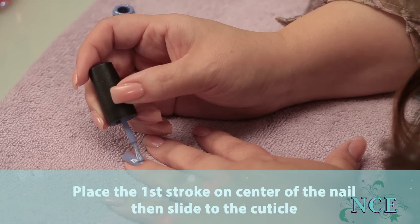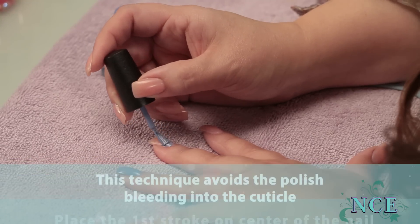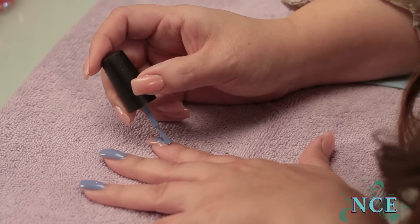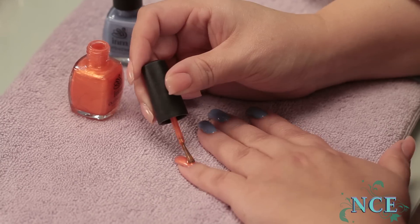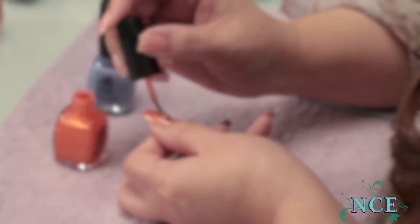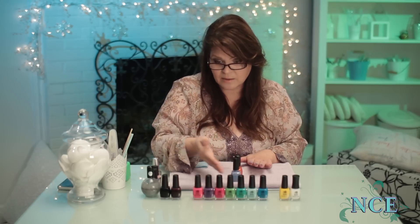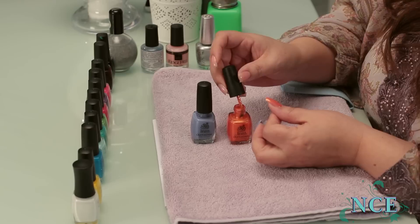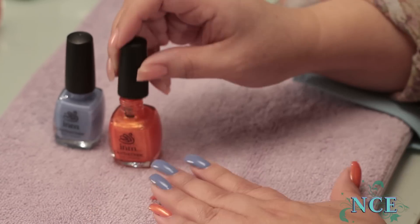So we're going to start with a cream application. Always do two coats to ensure the colour is the way it appears in the bottle — nice and strong, good pigment. Nail polish dries as you polish, so the fewer strokes, the better.